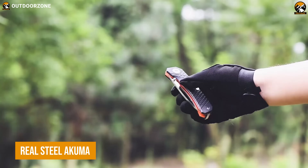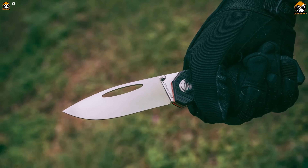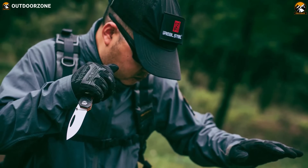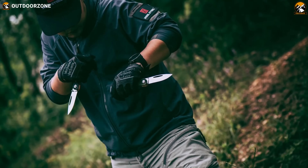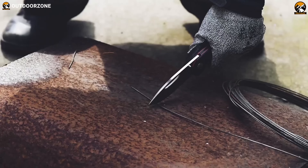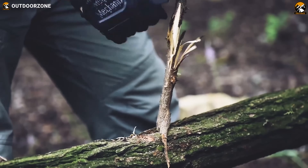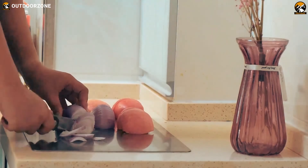Real Steel Akuma is a knife designed for tactical situations that stands out from the crowd with its sleek design and superior functionality. Akuma is a manual knife, requiring manual blade deployment, giving the user even greater control over the blade's use. Its drop-point blade shape, made from the premium stainless Bohler K110 steel, is ideal for various cutting tasks, while the liner locking mechanism ensures that the blade stays securely in place when in use.